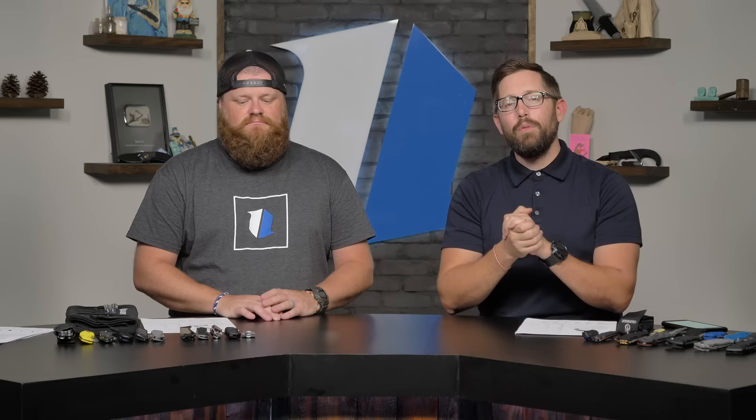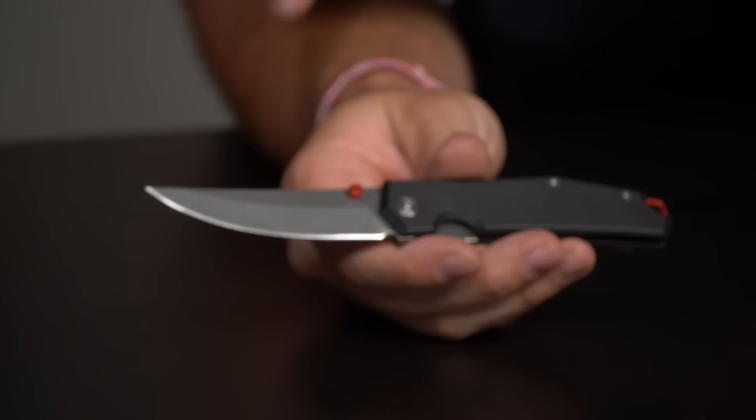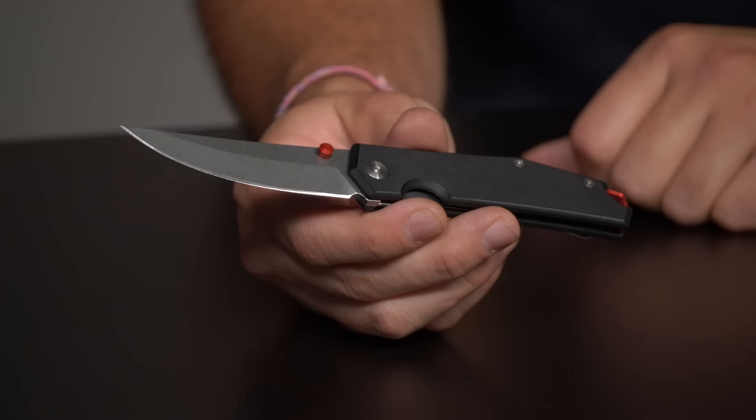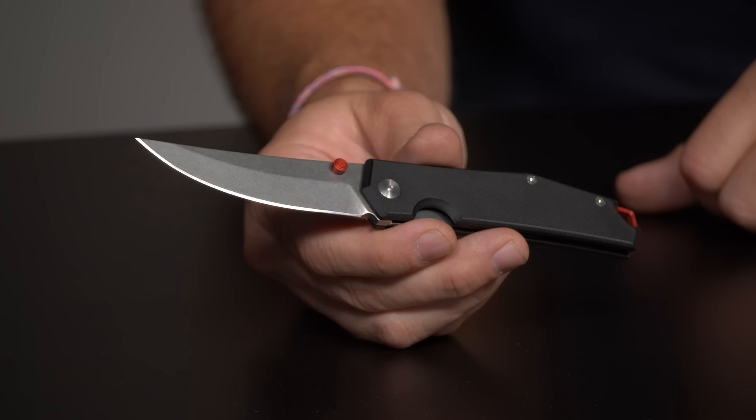We're kicking it off with a couple of new arrivals. First up is the Giant Mouse Clyde — you get an LMAX blade, G10 handles, really cool accents, and of course that beautiful wire pocket clip. Everything you'd expect from Giant Mouse. It feels great, made of premium steel, and it's only $154.